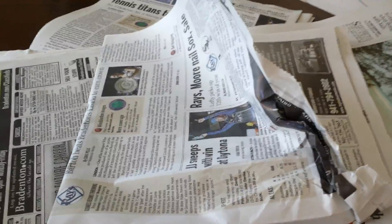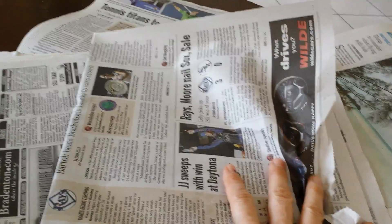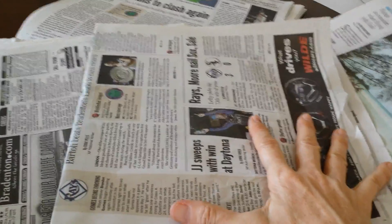That will work in a pinch. Keeping dry feet is key during any SHTF situation. Number seven, in the garden, you can cover plants during a frost, so you'll be using the newspaper sheets as a form of insulation.